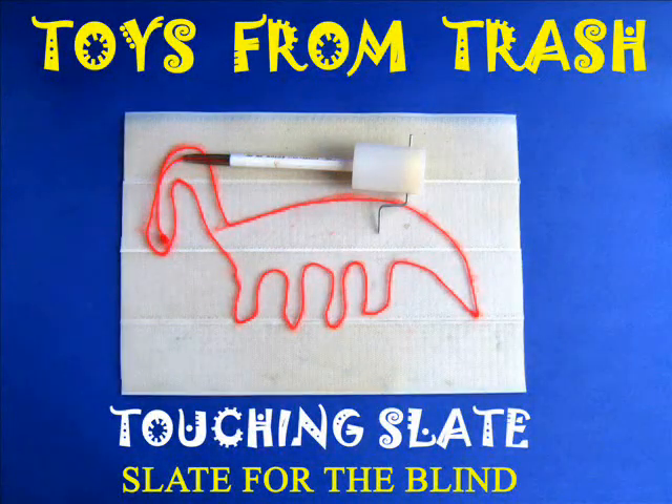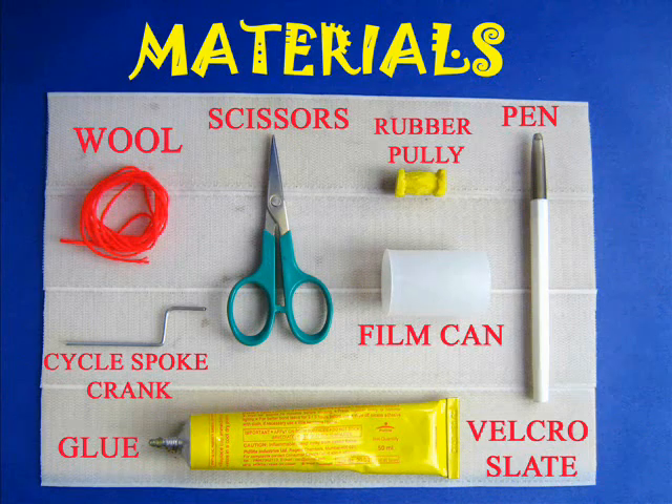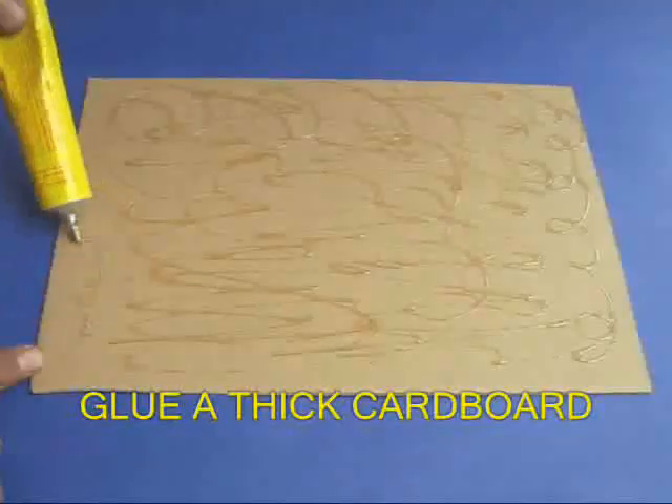This touching slate is very useful to the visually impaired. You will need velcro strips, wool, and other odd things to make it.